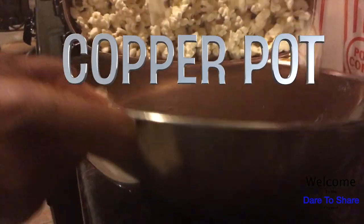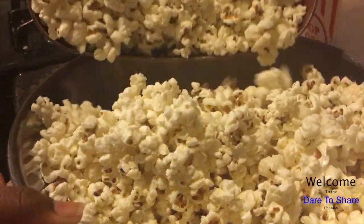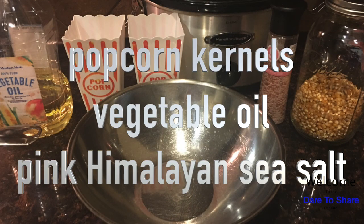Hello and thank you so much for returning to the Dare to Share channel. We are pumping popcorn. If you love popcorn like I do, I wanted to try it out in my copper pot. What I'm using is some vegetable oil,